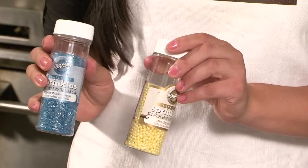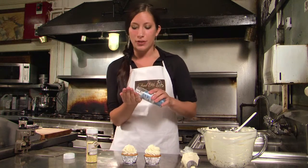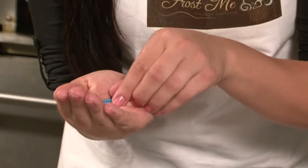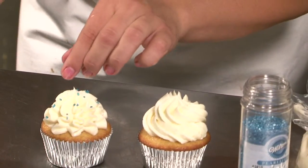Choose the sprinkles that you would like to place onto your cupcakes. I like to pour some of the sprinkles into my hand. This way I can pinch the sprinkles and directly add them onto the cupcakes where I would like them to be.